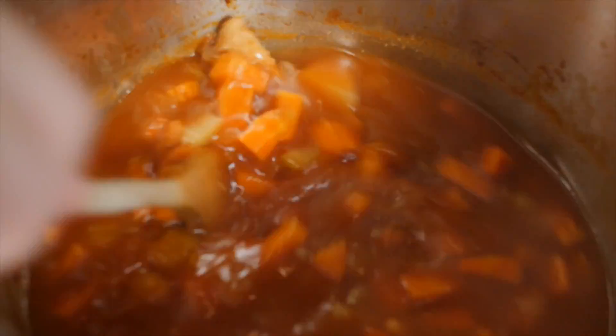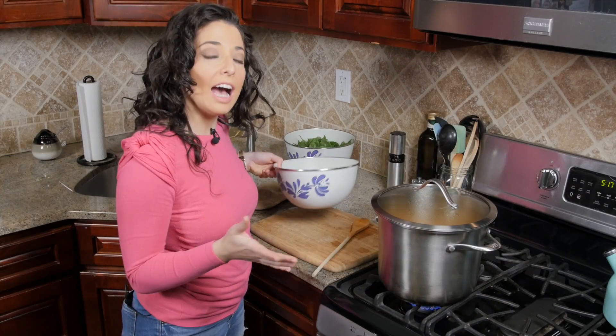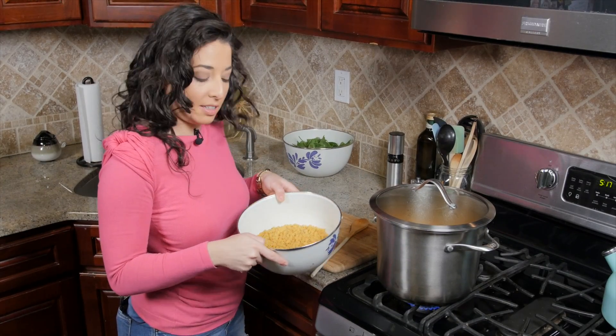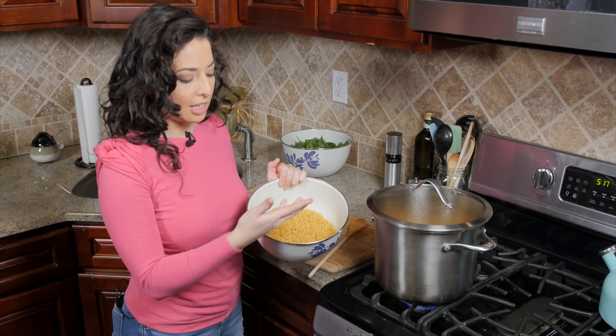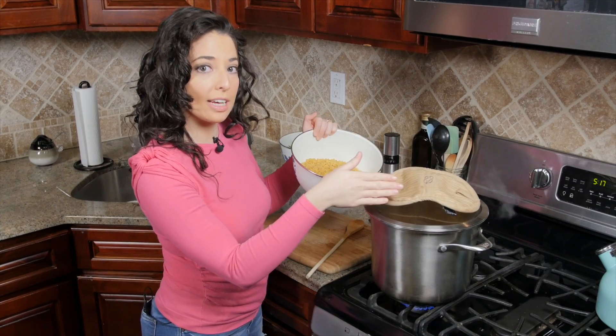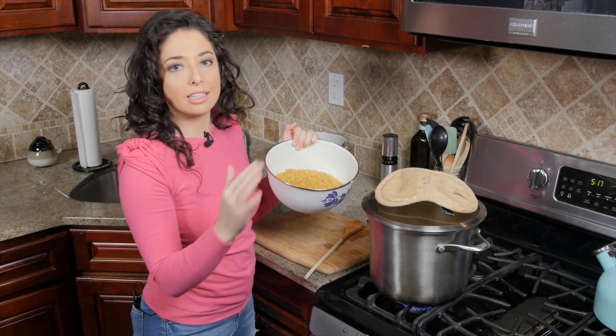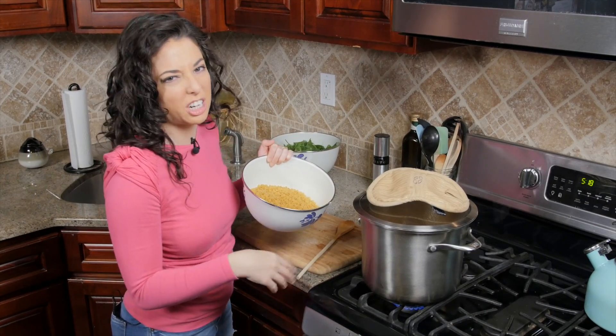We're gonna cover our soup and let it simmer for another 20 minutes. After those 20 minutes, if you want — and this is optional — you can add in about a pound of small pasta. I'm using ditalini, but you can use any other small pasta shape of your choice. This is gonna cook for the next 10 minutes with the soup. At the two minute mark, that's where we're gonna add in the spinach because we just want it to wilt.